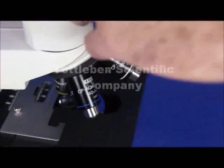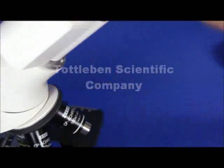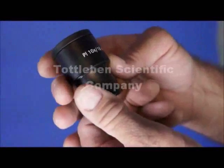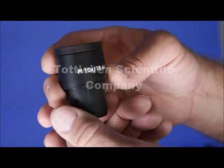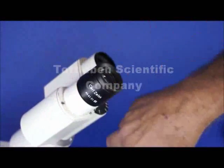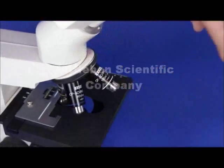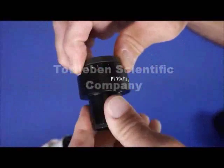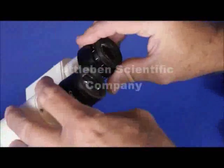Talking about the eyepieces — these are Zeiss 10x PL 18s, high eyepoint eyepieces. They are also highly corrected to match the correction of the objective lenses. The right one focuses so you can maintain parfocality between the eyepieces and maintain proper visual acuity.